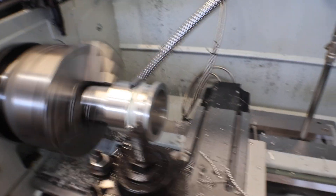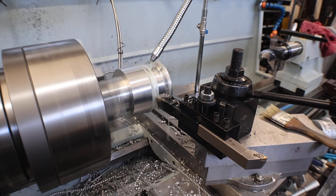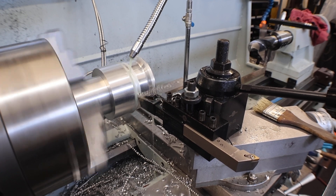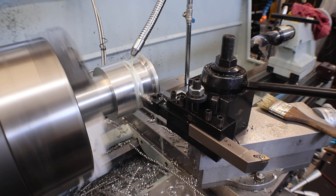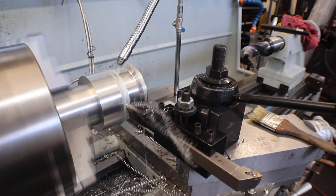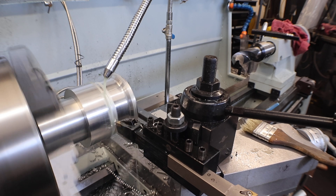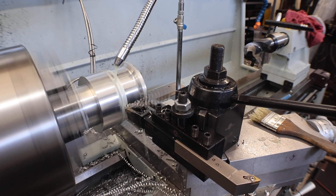Now we're doing the undercut. What I've had to do is start the feed in Z and then drive X into the depth of cut, because it's a triangle-shaped cutter and it rings real bad. You can see that undercut on the lip, and I'll square that up with the parting tool.